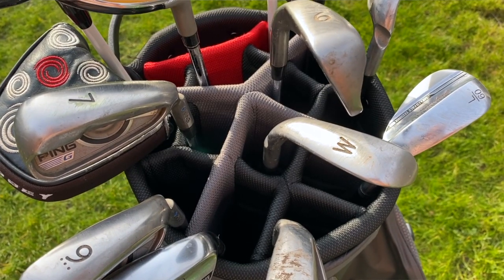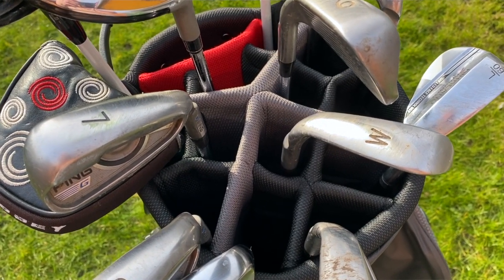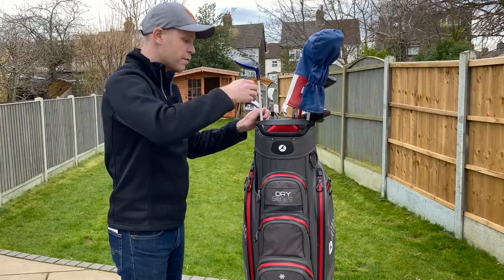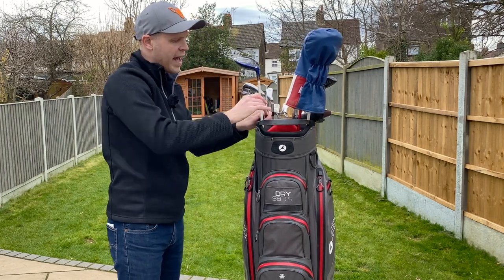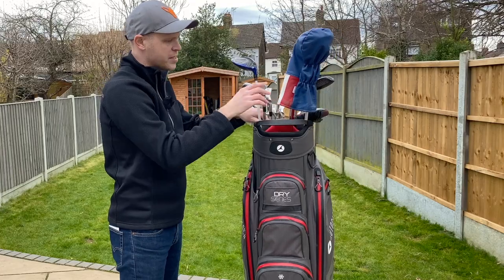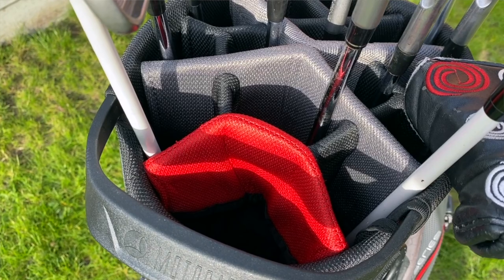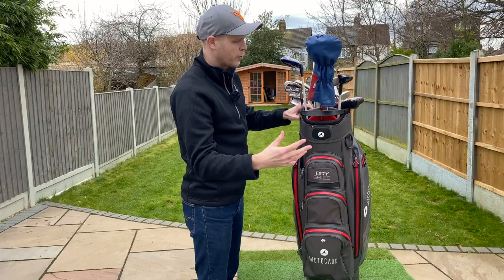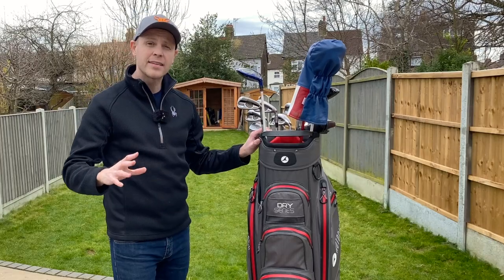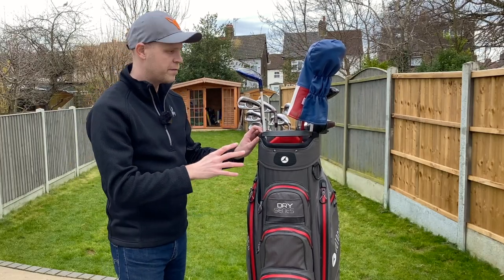At the top of the bag, you've got 14 full-length dividers, and I've never had a problem with these clubs getting snagged up at all. Just to confirm, the actual dividers turn into a material quite early on in the bag, so they're not full-length hard material like you see on the top. The actual dividers on top are nicely padded, and you've got a little bit more room for this one at the front — whether you want to keep your driver or your putter in it. Now, there isn't a separate putter well with this bag.